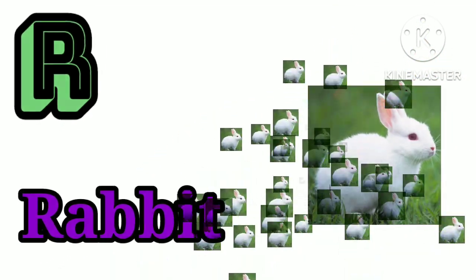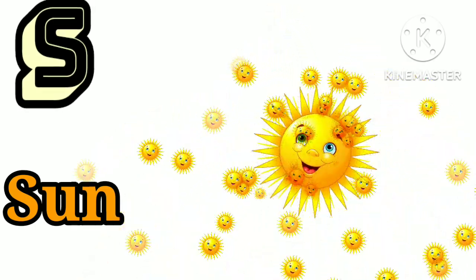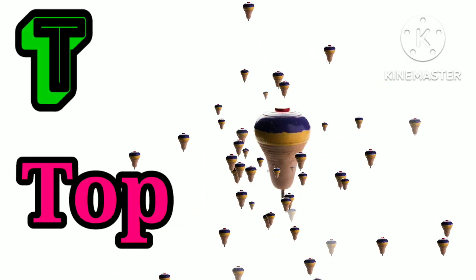R is for rabbit. Ra, rabbit. S is for sun. Sh, sh, shun. T is for top. Top, top, top.